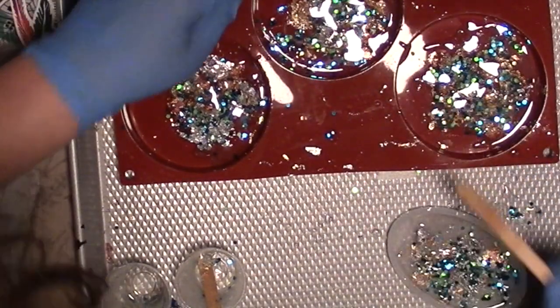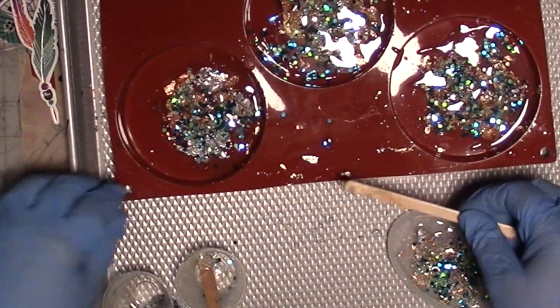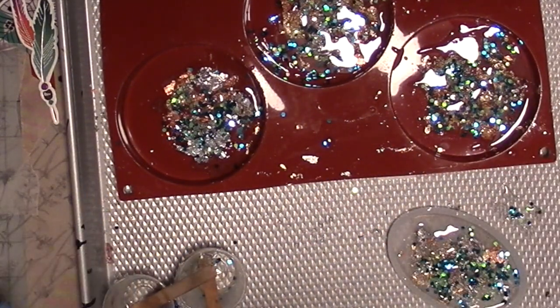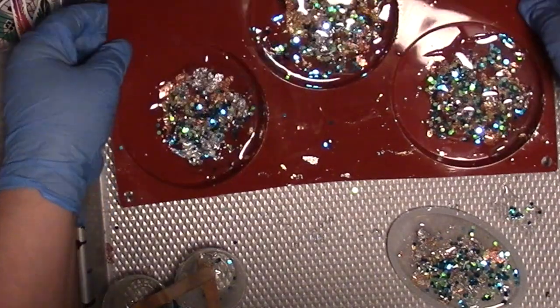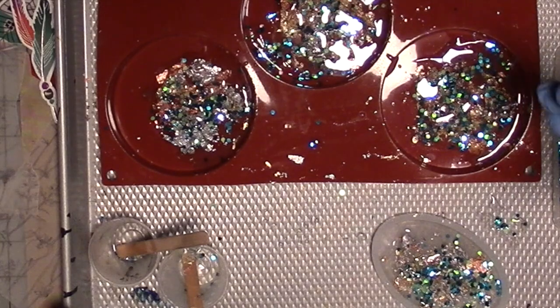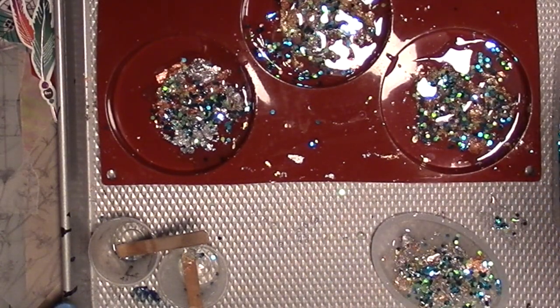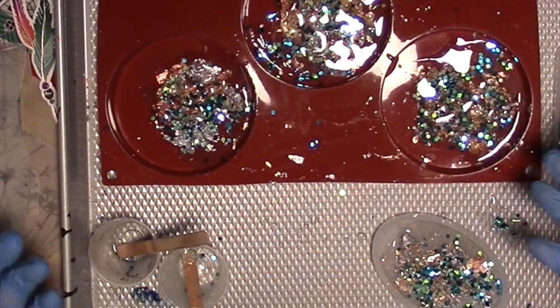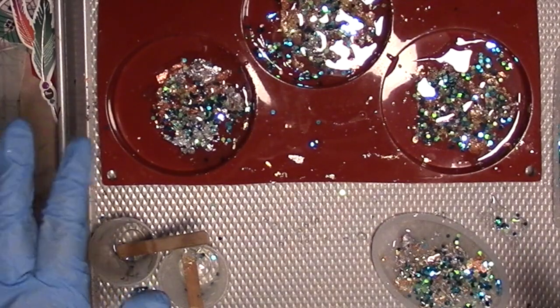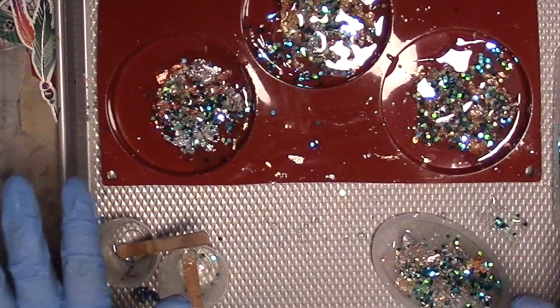We're not looking for perfection. We're looking for something interesting and textural that we can use in whole or in part in our mixed media. We're looking to make an embellishment, so let go of the idea that this needs to be some kind of perfect thing, because it doesn't. I'm going to put some more butane in my torch and we're going to pop a few bubbles. Now we're going to let it dry overnight and we'll see what happens. If you're not comfortable working with resin, you could still do this in a small molded container with a clear coat like Deco Arts clear pouring top coat or Mod Podge — you just have to let it dry to completely crystal clear in between layers.